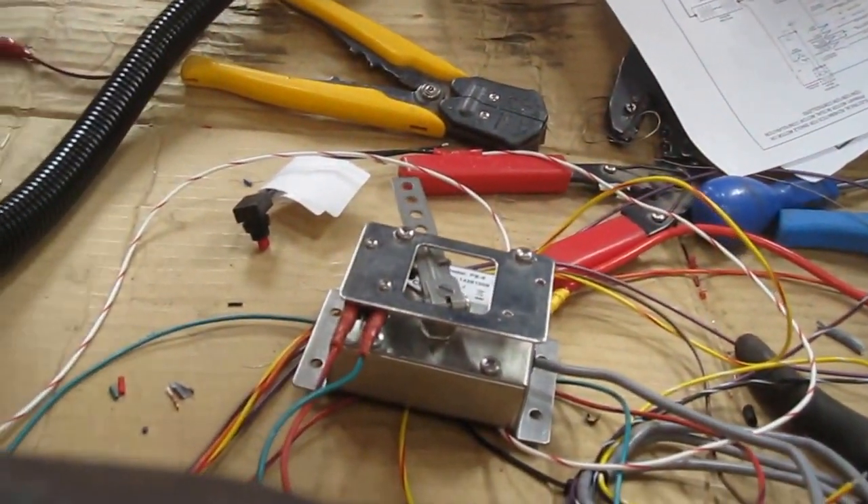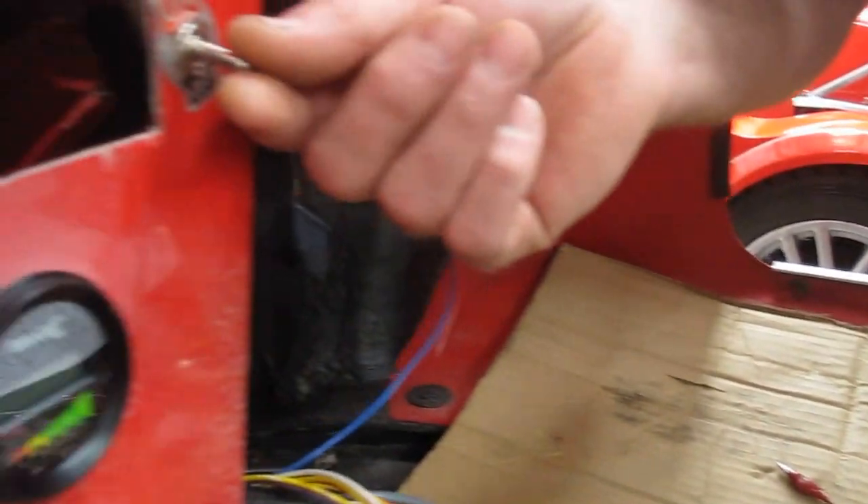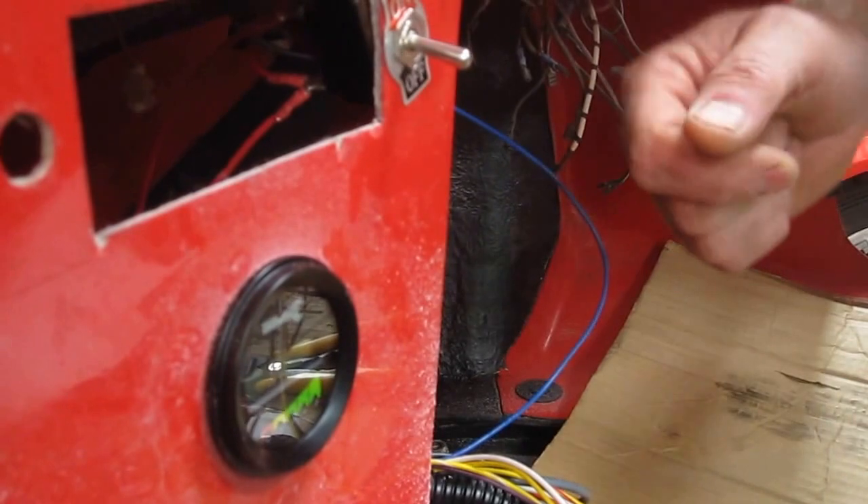Here we have the speed controller, and we've temporarily wired up the forward-reverse switch at the moment, and the mains-on switch here, with a display unit to tell us what's happening on the whole thing.